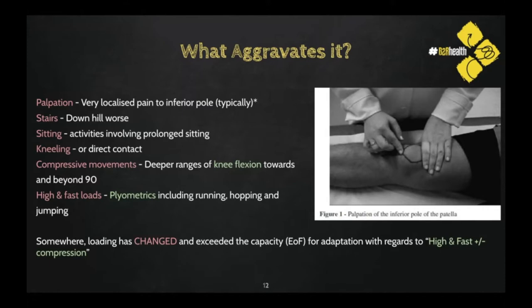The aggravating factors: very accurate local palpation at the inferior pole will be provocative. Going downhill is going to be significantly worse than going uphill — we'll look at why that might be the case. Anything that involves prolonged sitting — being in a flexed position — direct compression, and deep movements beyond 90 degrees of knee flexion are all aggravating.